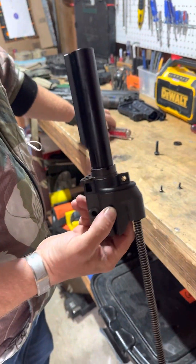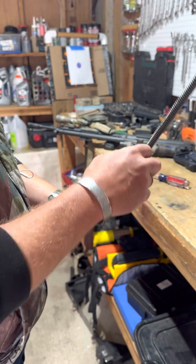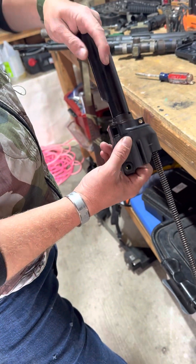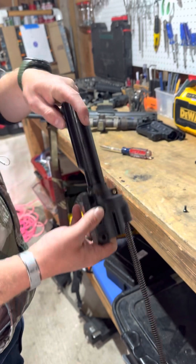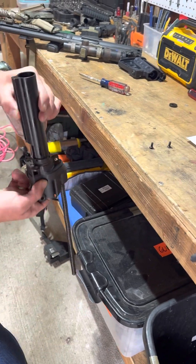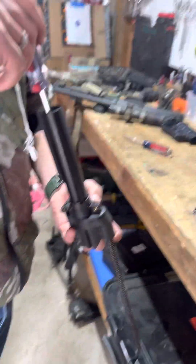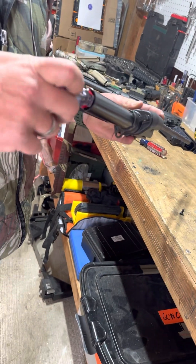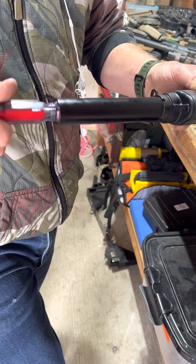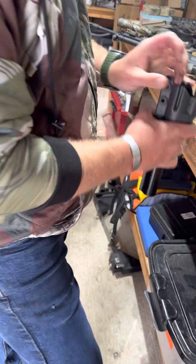The instructions will tell you to do it maybe a little different, but I found this way to be the easiest. If you don't do it this way, getting that little piece right here down around the end piece of that assembly can be difficult. So the first thing I do is I drop that screw down there and get it to sit. This is where having a bit of a longer, thinner screwdriver that will fit all the way down in is beneficial. Okay, now that's in.